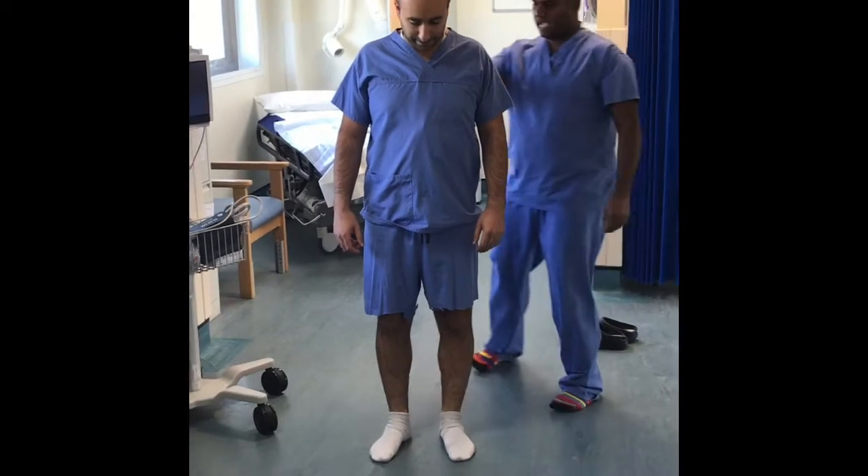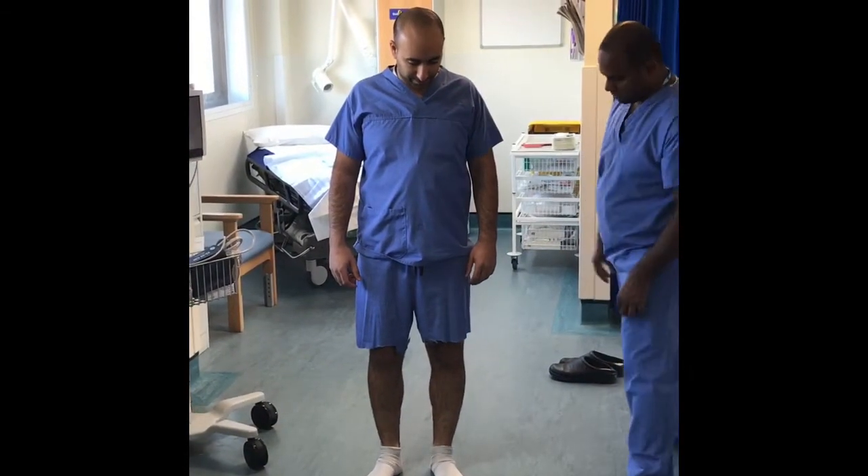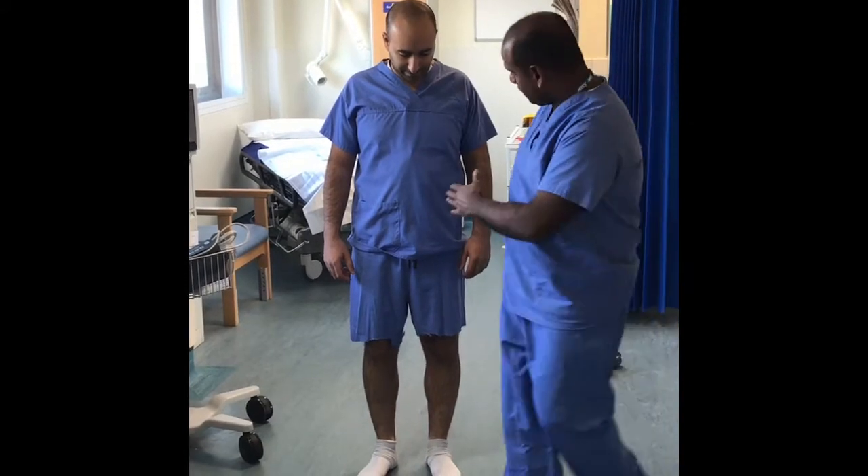Observe the patient for the level of the shoulders, the pelvis, and the knees, as this gives a good indication of leg length inequality.